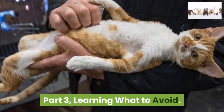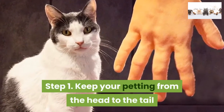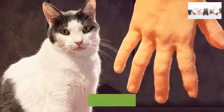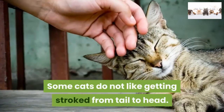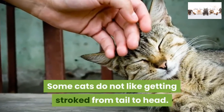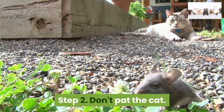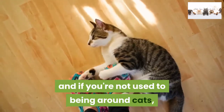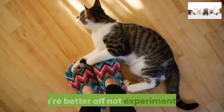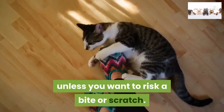Part 3: Learning what to avoid. Step 1: Keep your petting from the head to the tail and don't switch directions — some cats do not like getting stroked from tail to head. Step 2: Don't pat the cat. Some cats enjoy it, but some don't, and if you're not used to being around cats, you're better off not experimenting unless you want to risk a bite or scratch.